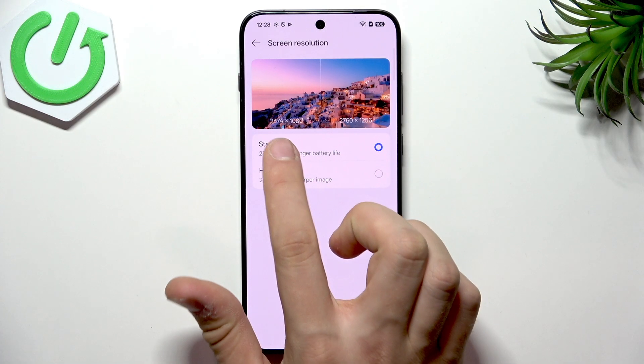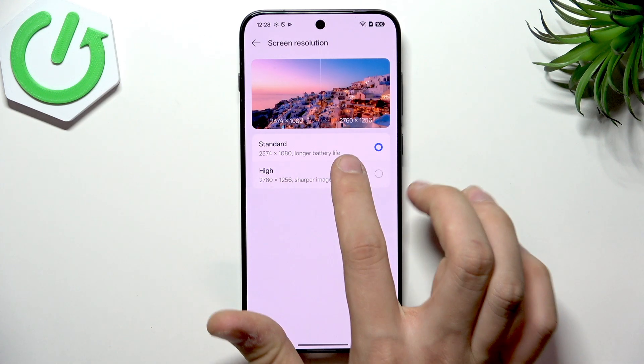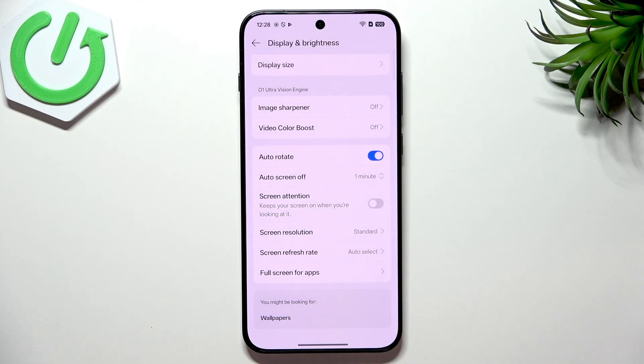Now go back and look at Screen Resolution. Here we have High and Standard. High looks better, but if you care primarily about how the phone works rather than sharpness, Standard is fine. High gives you a sharper image, but for battery life I recommend setting it to Standard — it just works better for your battery life.